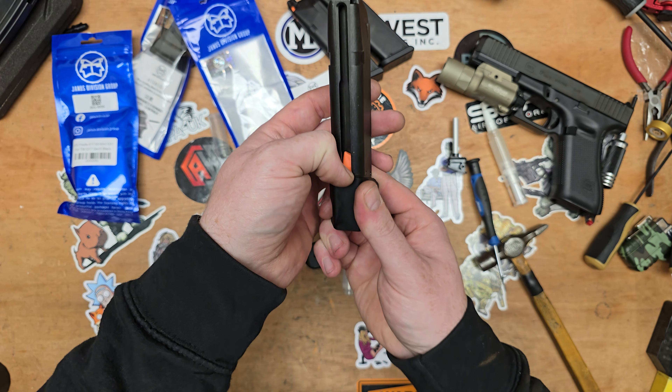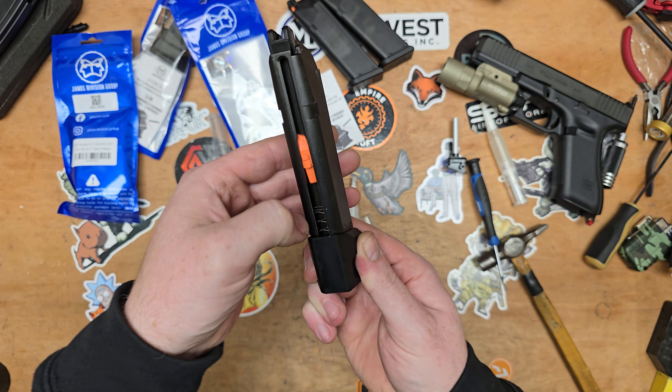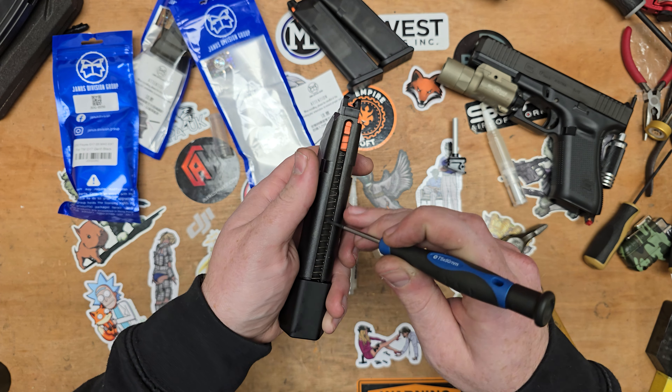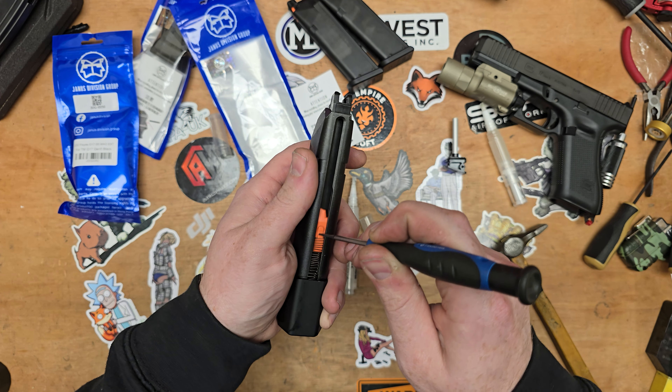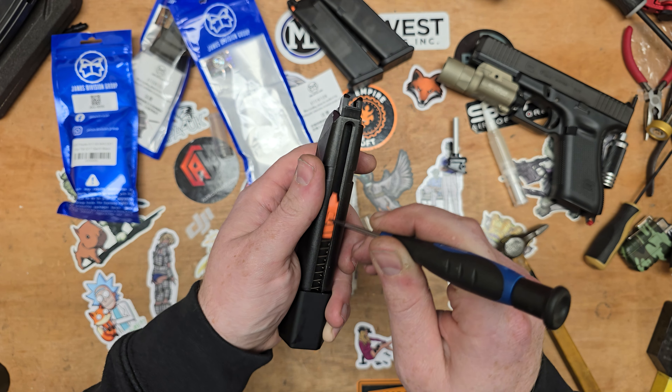It's going to give us some extra rounds. You can see the follower can go much further down the magazine. You'll just have to keep an eye on that — if it does get stuck, we might have to work it in a little bit.